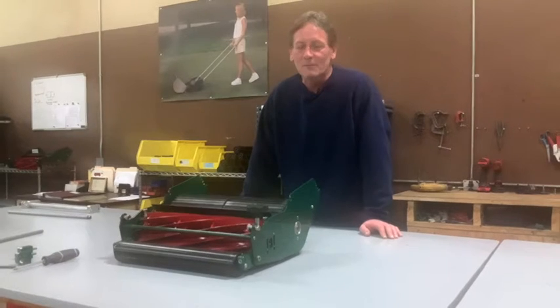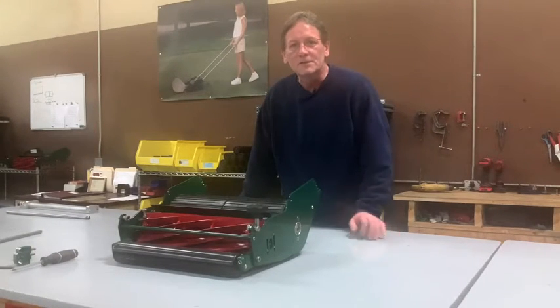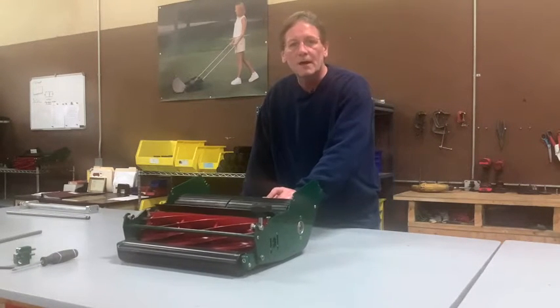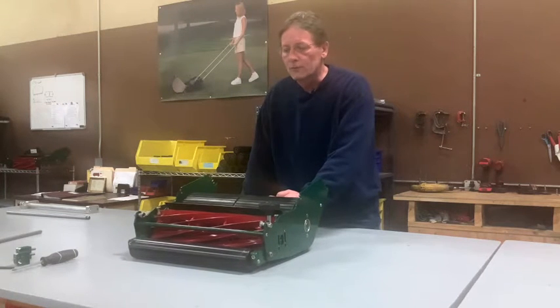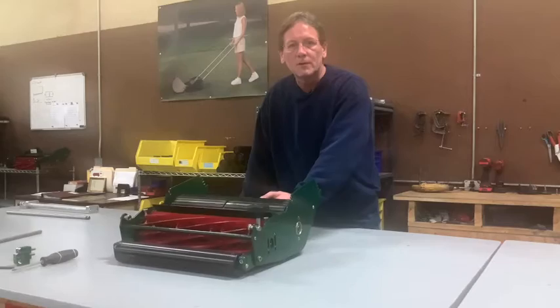Hi, this is Sean Hudson from Hudson Star Mowers. We get a lot of questions about our extender blocks and how to install them. So today we're going to go through that and show you how to put those on.